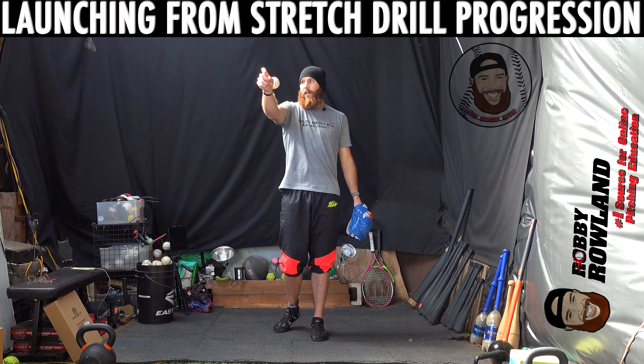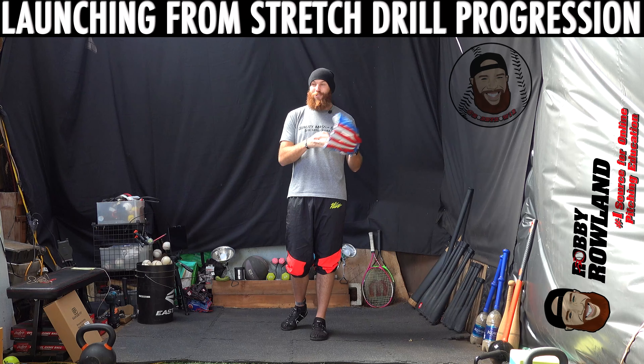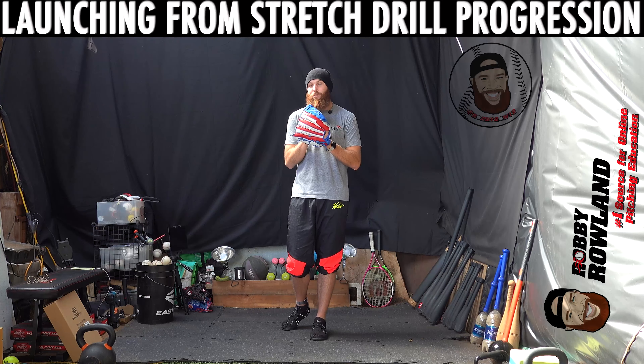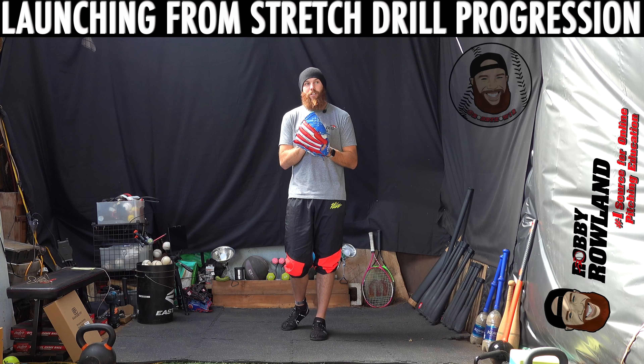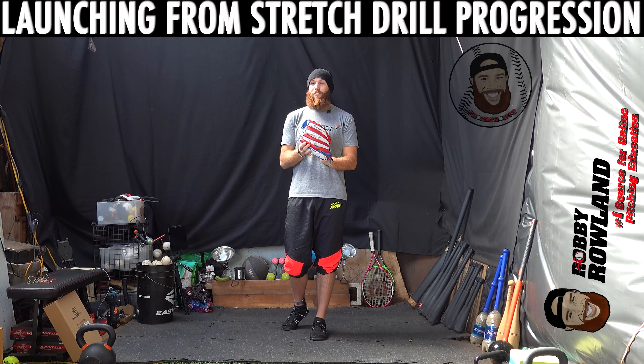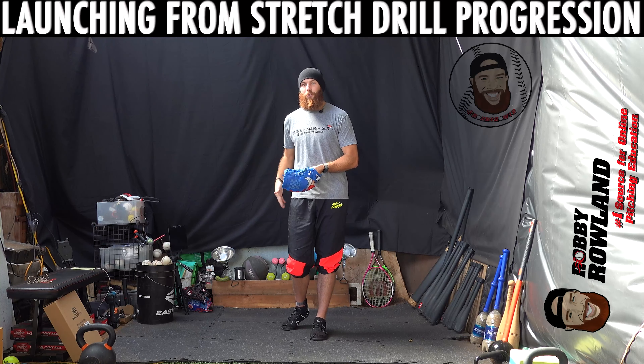Hey, what's up guys, Robbie Rowe here. I get a lot of questions generally regarding drill progressions — hey, what are some drills I can do, or what's your favorite drill. Out of all the progressions that are essentially tools in the toolbox that I use, I think the most beneficial progression is what I would call a launching from stretch progression.